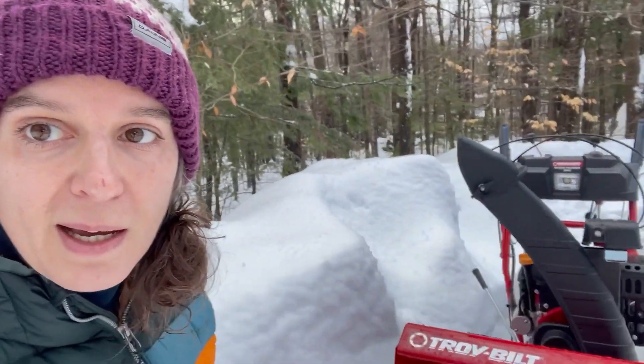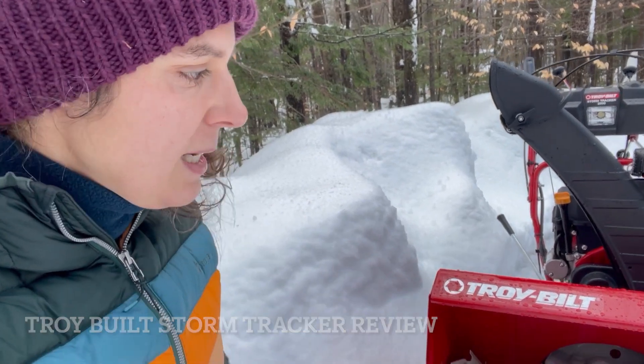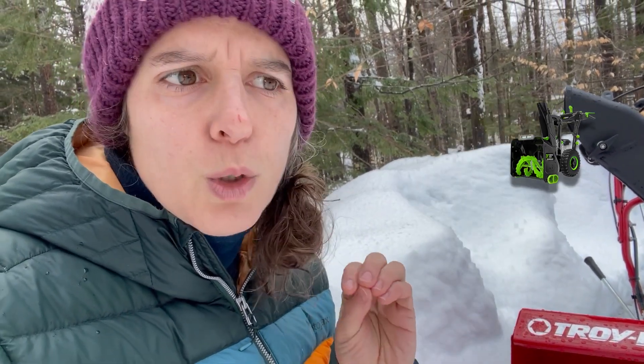I want to talk about this snowplow that I purchased. This is the second snowplow I purchased this winter, and this winter hasn't been going on that long. The first one I purchased was an electric snowplow, rated really high. There are really only two of them out there and it was easy to put together.